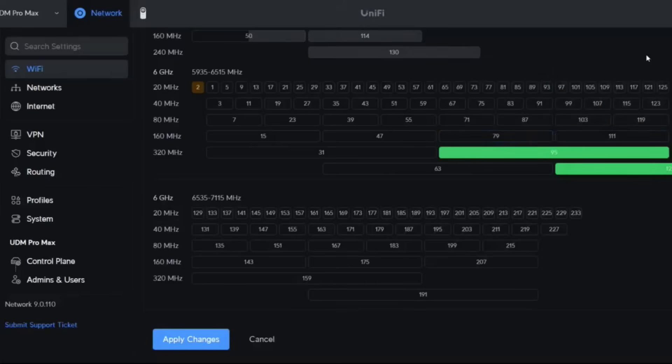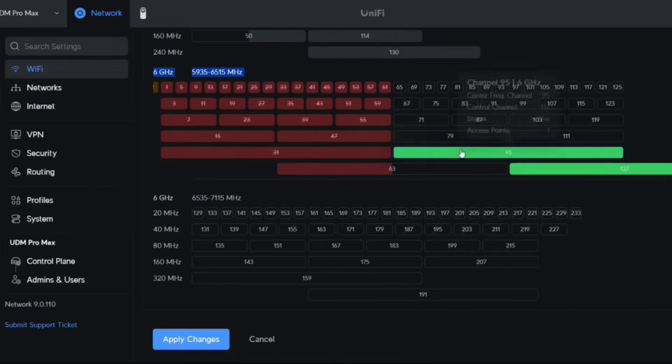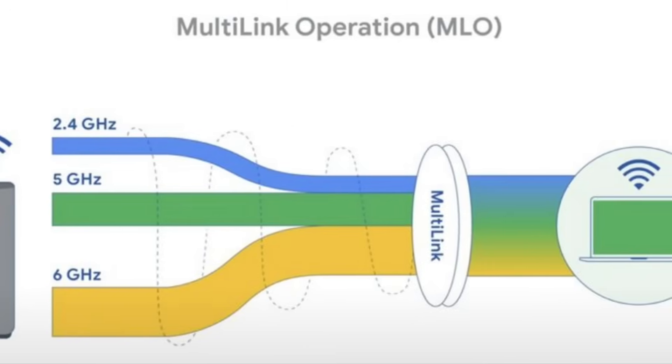But it doesn't stop there. Wi-Fi 7 also allows larger bandwidth connections per device. Up until Wi-Fi 7, most devices were limited to 80 or 160 megahertz individual connections. Wi-Fi 7 allows you to take advantage of 320 megahertz packet connections. Moreover, thanks to MLO — multi-link operation — you can take advantage of multiple connections simultaneously, somewhat like SMB multi-channel but a completely different technology. MLO allows you to not only have a 320 megahertz bandwidth connection, but stack them and take advantage of wasted space on the stream.